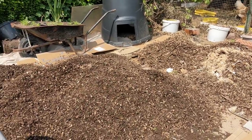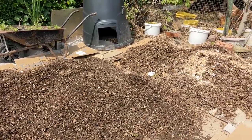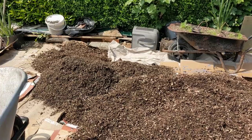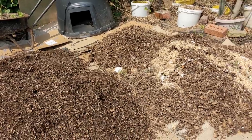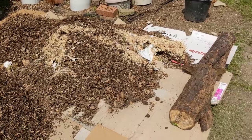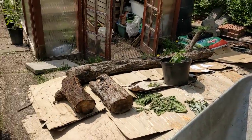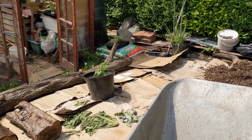Day 2 of working on this raised bed. I spent about three hours on it yesterday and I've managed to wheel over about eight or nine wheelbarrow loads of wood chips. I've probably got about another four or five loads to bring over to get this complete and ready for planting. I'm going to start bringing these logs from a pear tree I had cut down last year to give it a nice border — I've moved one into position on that side.